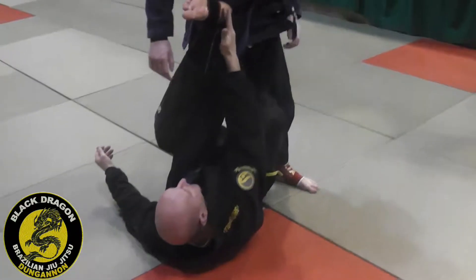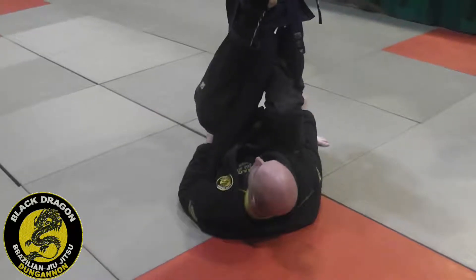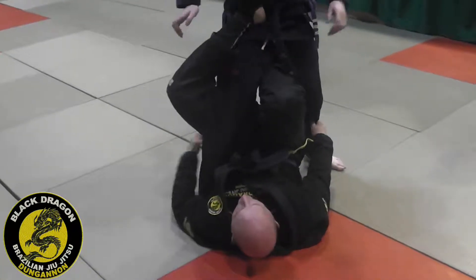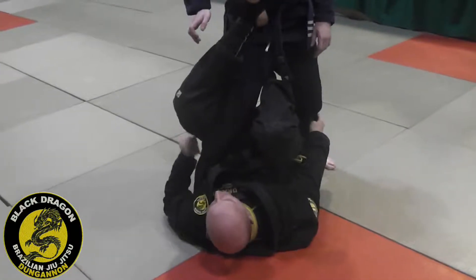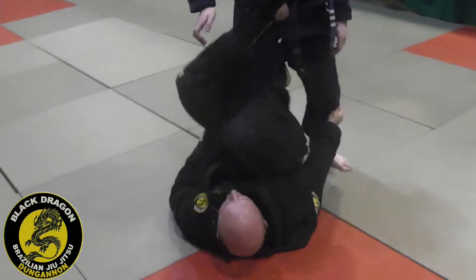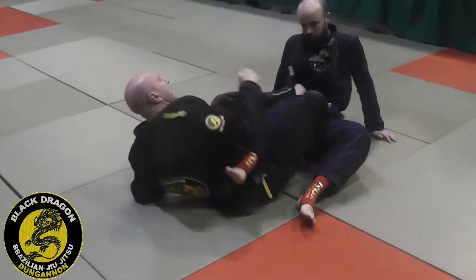My left foot — my left heel is clamping over his hip. My right reverse de la Jiva hook is set. I have my underhooks in. I lift my hips off the mat so there's space underneath my butt. And then I make Carl turn his knee to the outside, and I bring it to my leg lock. I can go straight into the 50 from there if I want.